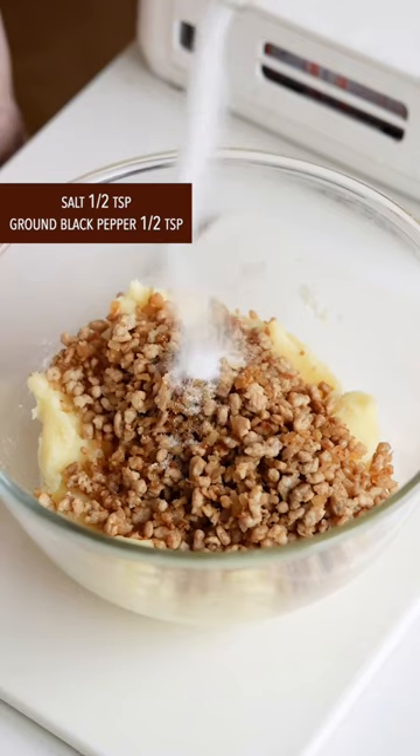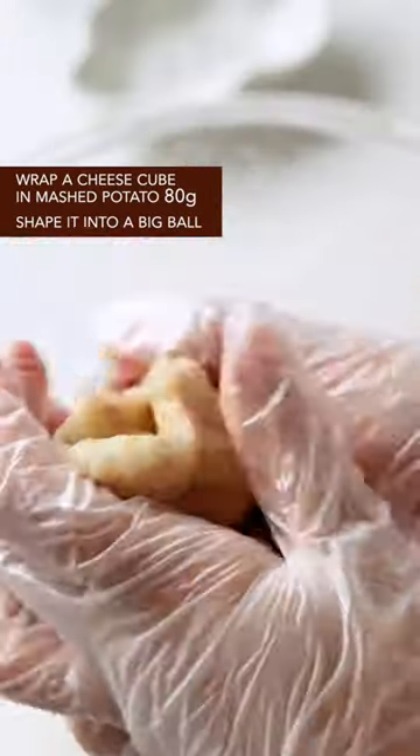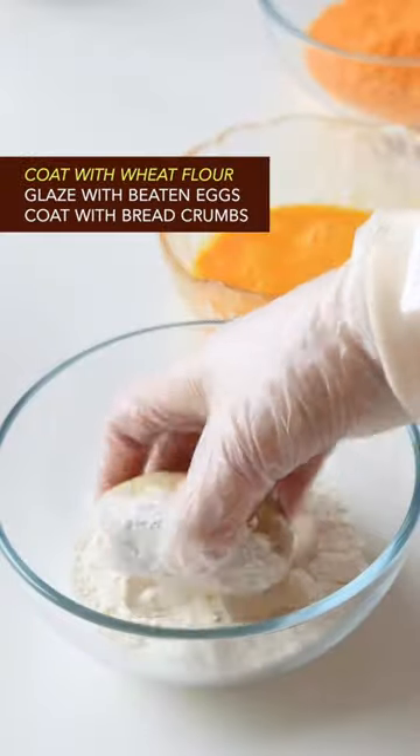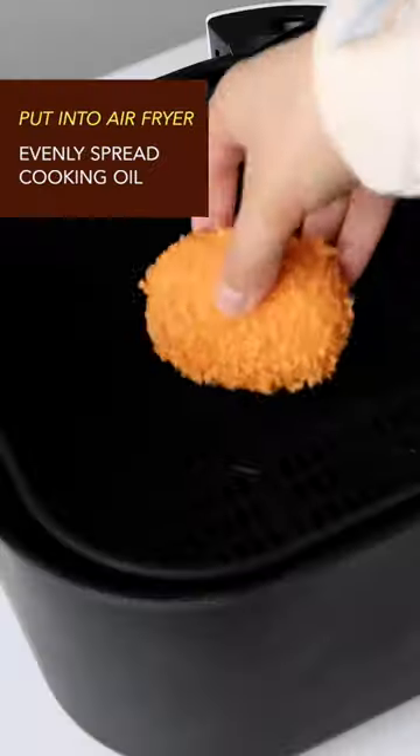Season with salt and ground black pepper, then mix it well. Wrap a cheese cube in the mashed potato and shape it into a ball. Coat with wheat flour, glaze with beaten eggs, then coat with bread crumbs.